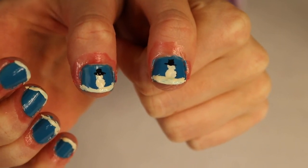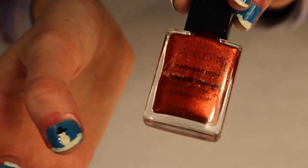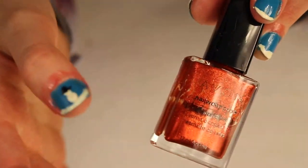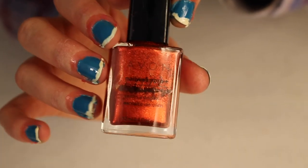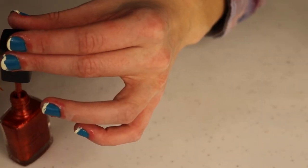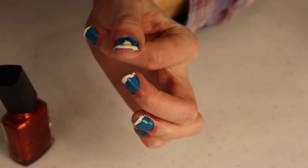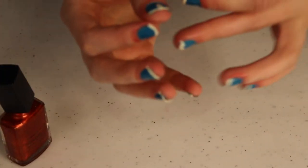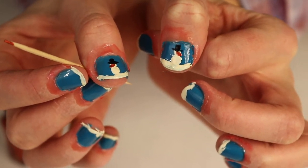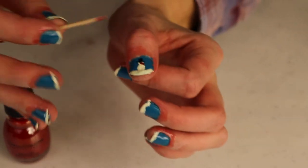Now the snowmen have their hats. Next I'm adding a scarf and a carrot nose. For the carrot nose I'm using orange nail polish — an Avon color I really like — putting a bit on the end of a toothpick and pressing down to make a triangle shape. For the scarf, I'm using red nail polish the same way — going across and then one line down. The trick is getting the right amount on the toothpick: too much globs, too little leaves nothing behind.